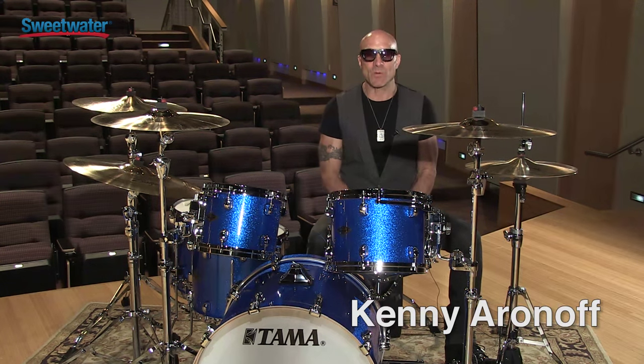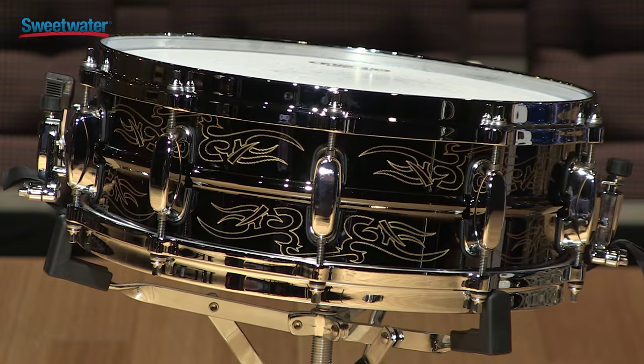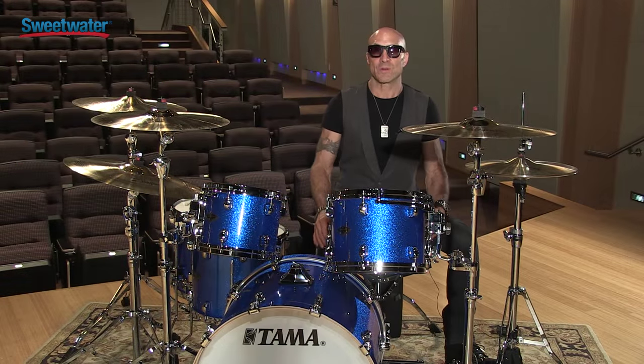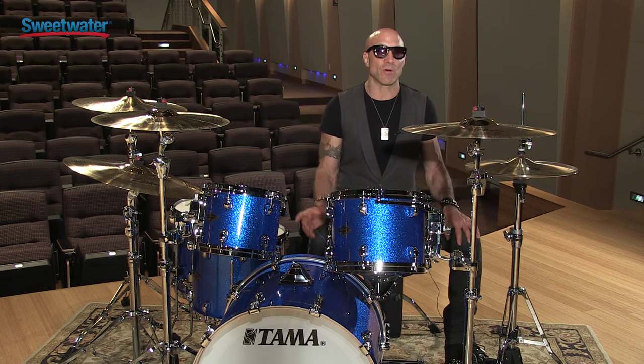This is Kenny Aronoff and here I am at Sweetwater. I want to talk to you about my Tama Signature Snare Drum. 15 years ago Tama came to me and asked me if I wanted to design a snare drum that was of my sound and my liking, and so they made the perfect snare drum for me. I use it live and in the studio all the time.